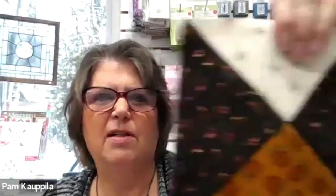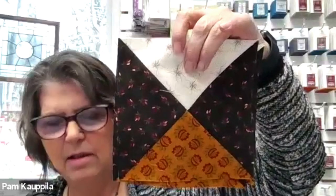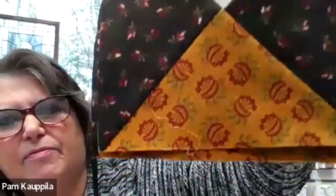Our first sewn block is one we have seen before — Background One, Gold Four, and Brown Three. This is one of those spots where I think I had to use a different color because I was out of one.